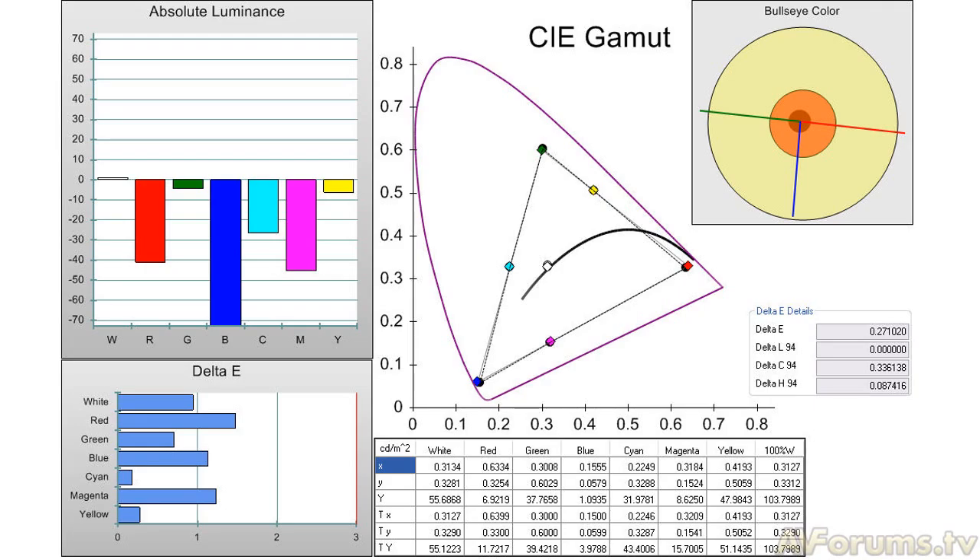However, some issues do add to inaccuracies within the image. The main culprit is the auto dimming system for the LEDs — not only its effects on the grayscale and gamma, but also the screen uniformity issues that are blatantly obvious with low light scenes. This is an effect of using edge LED technology, as it's very difficult to illuminate the entire screen surface with the same amount of light.